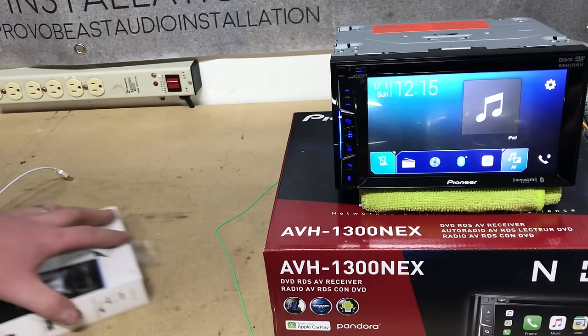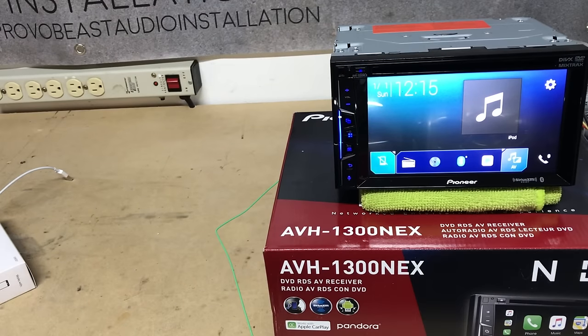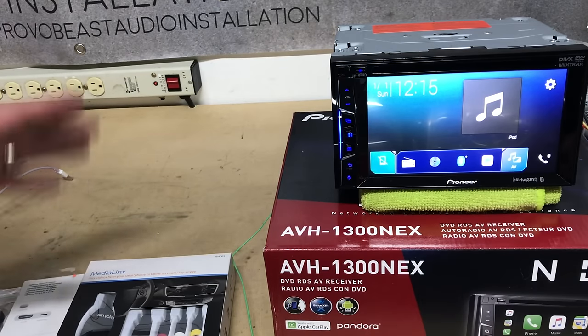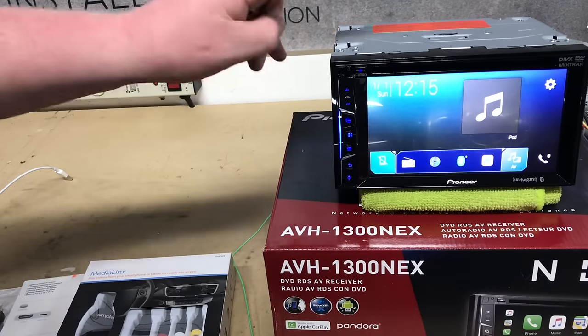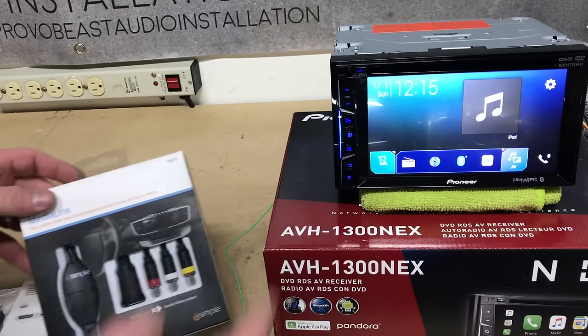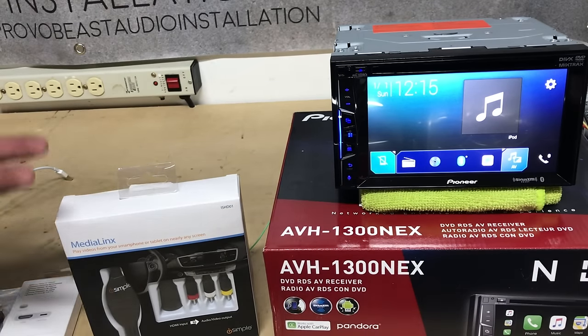So some of the parts you'll need — obviously you have your aftermarket radio. We have this Pioneer AVH-1300NEX. Now some of the parts that you'll need to make this work — please note that this may differ depending on the radio that you have. Generally speaking, most aftermarket double-DIN touchscreen radios will have some sort of video input.